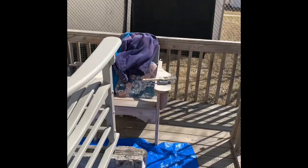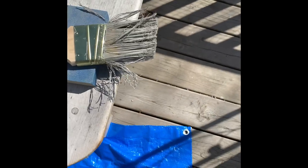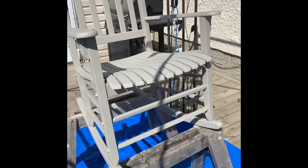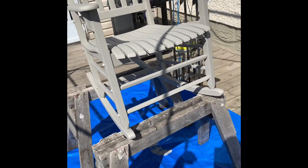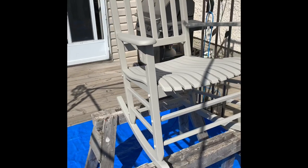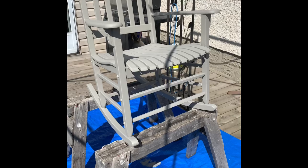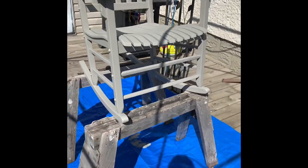Little tip for everybody: dollar store brushes — stay away from them, do not use them. I cheaped out buying a dollar store brush figuring it's only for the primer. I'm picking hairs off this brush that are left on the chair — they are crap. Get a good quality paint brush. Remember the steps and if you really care about your customers, buy quality paint. It's not cheap paint, but it's good paint.